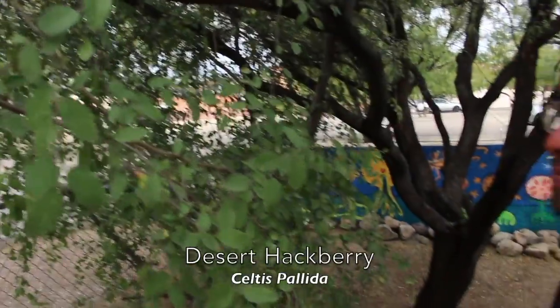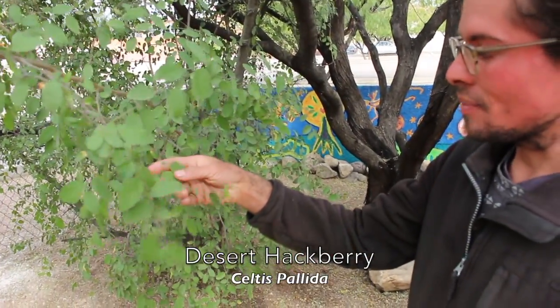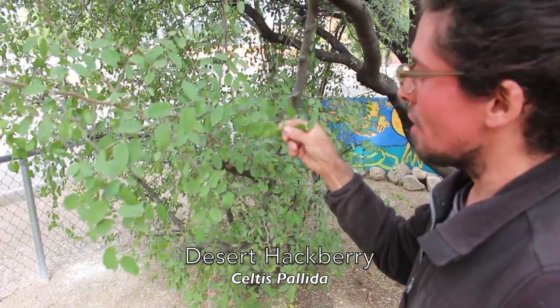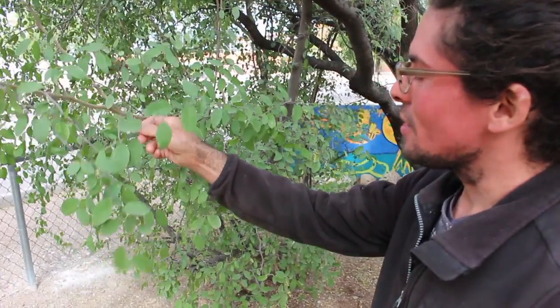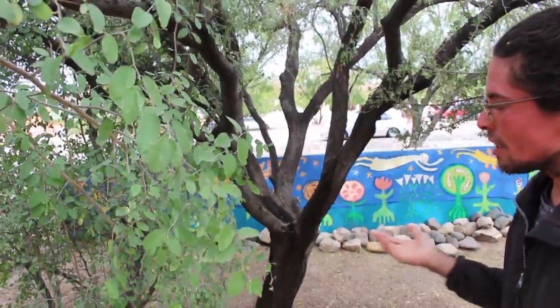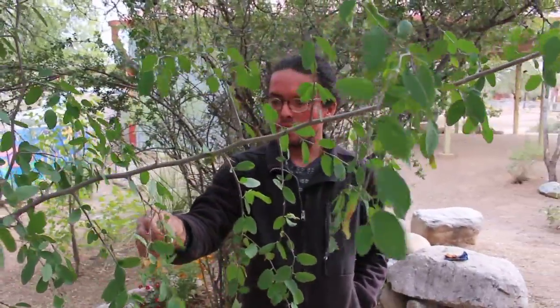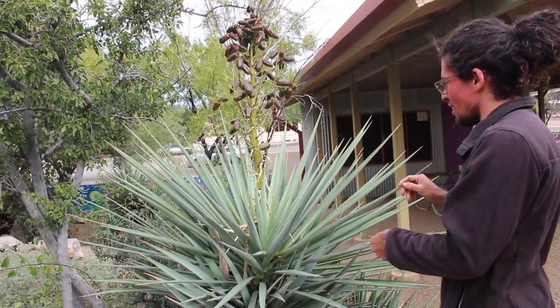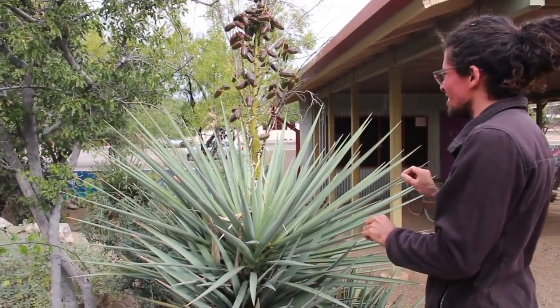This is Celtis pallida, or desert hackberry. Interestingly, it's in the family Cannabaceae — I'll let you figure that one out. It produces really delicious berries for birds, and it's really thorny. It's like one of the ultimate bird plants because they can nest in it, and it produces lots of tasty fruits which are high in oil. It's one of my favorite desert plants, but it's not one to fall onto. Not a good one to trip next to.